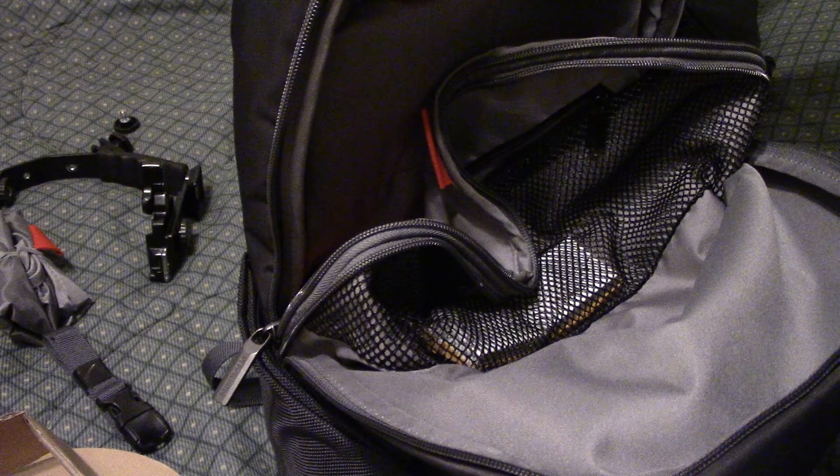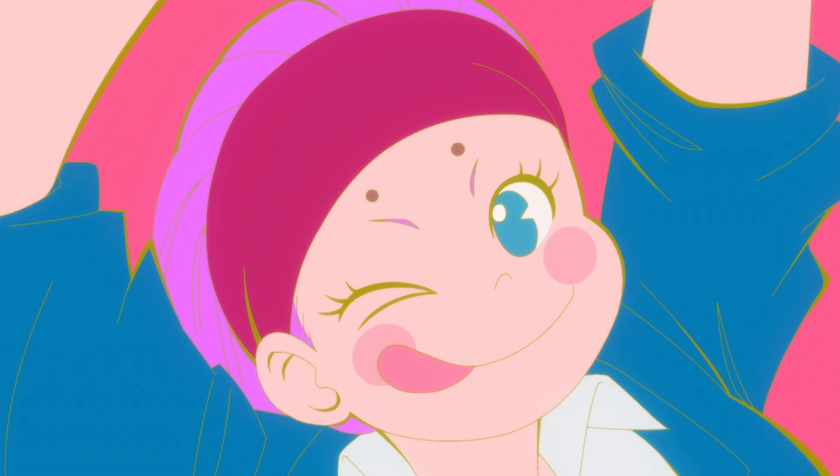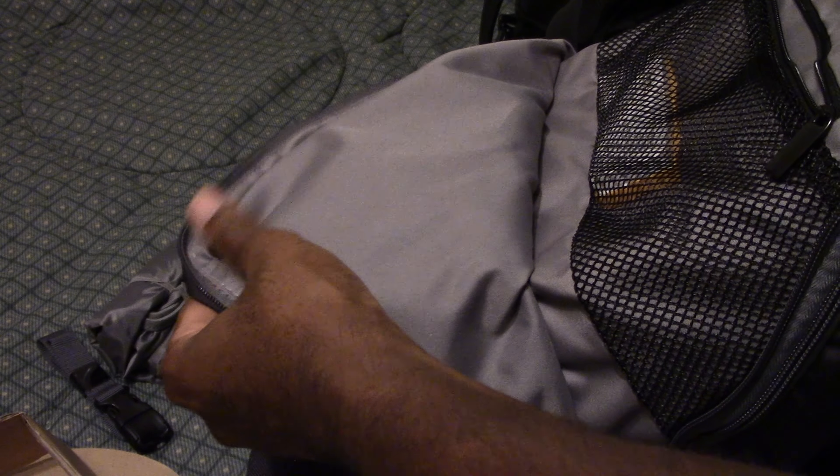I'll put the batteries here - that'll be easy to grab. There you go, good spot. These other items I don't need as much so maybe I'll put those in here. There's another battery somewhere - I'm not sure where I put it. One thing I need to put in here is a card. There's a little pocket up in the front - let's put the cards up there.